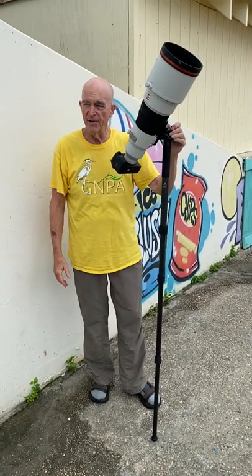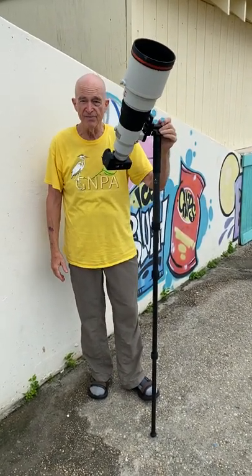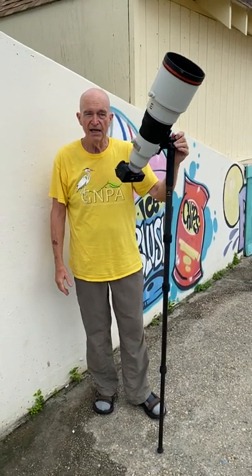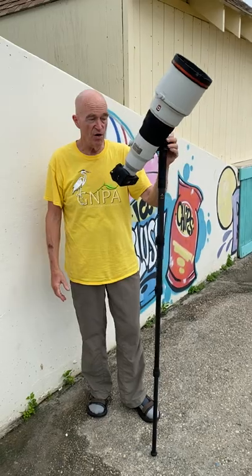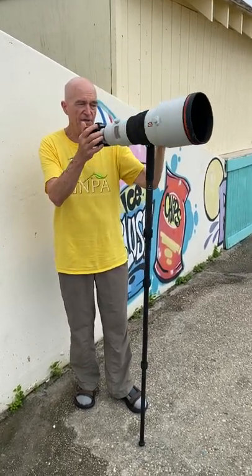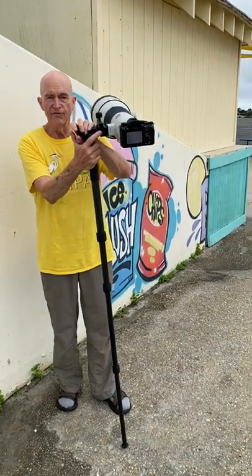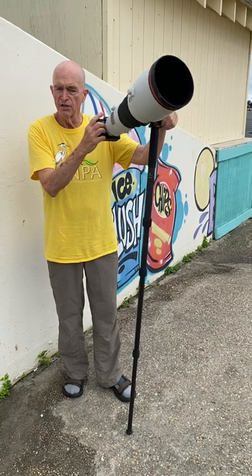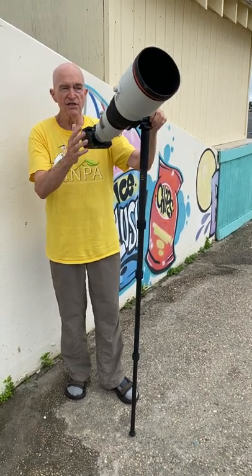Good morning, here I am at Nickerson Beach after another great morning — tons of blast-off blurs, southwest wind. I've been wanting to do this video on the monopod, the Robust monopod, and the Wimbley monoball head for the whole trip. It's really been the first opportunity we've had to do it.